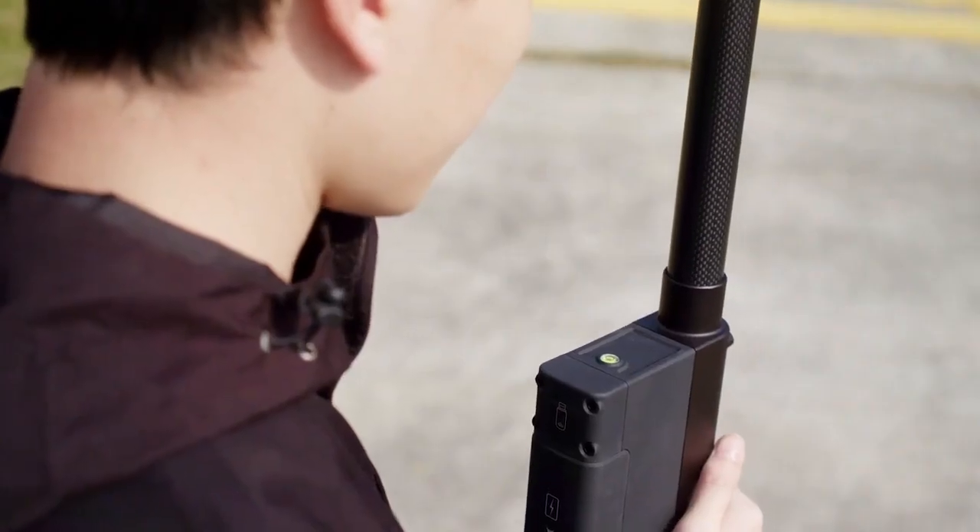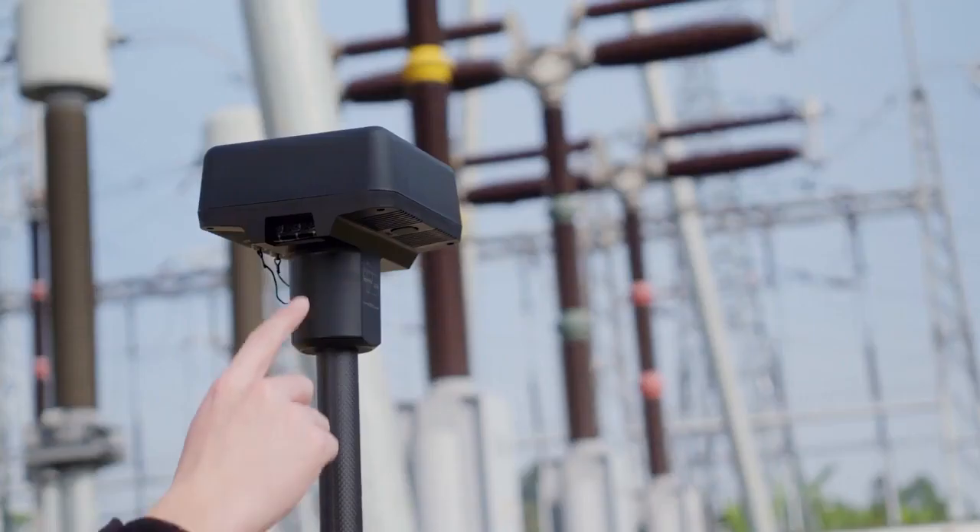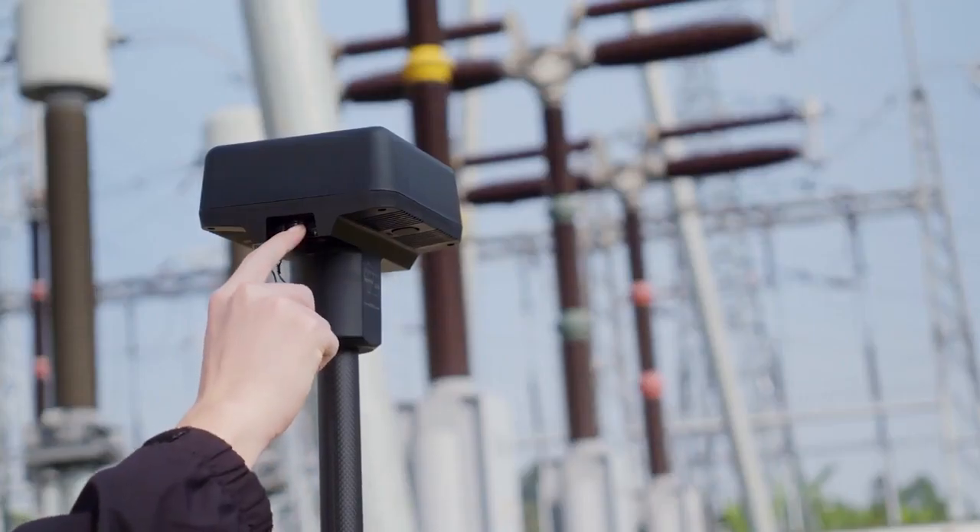Ensure that the bubble on the DRTK2's bubble level is centered in the black circle. Press and hold the power button to turn on the DRTK2 mobile station.